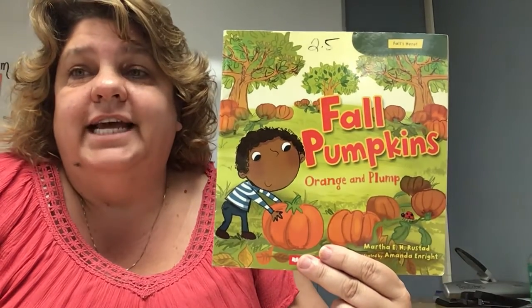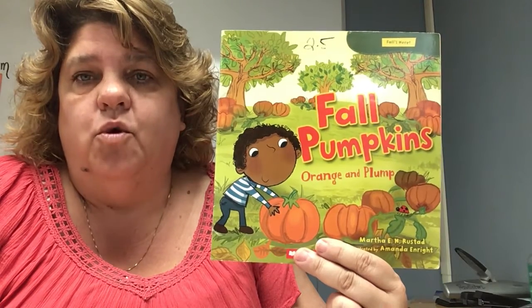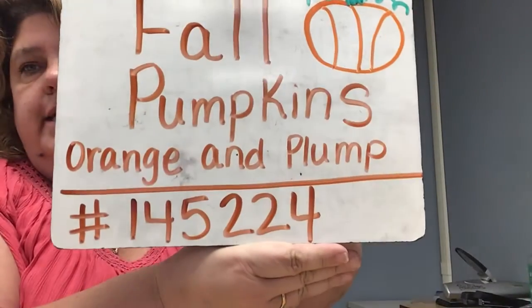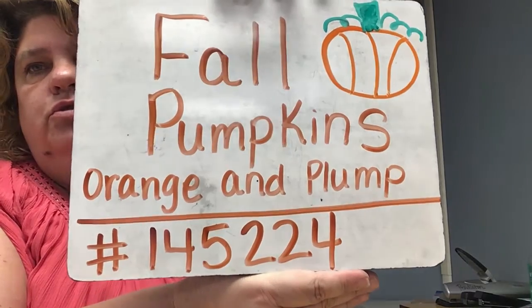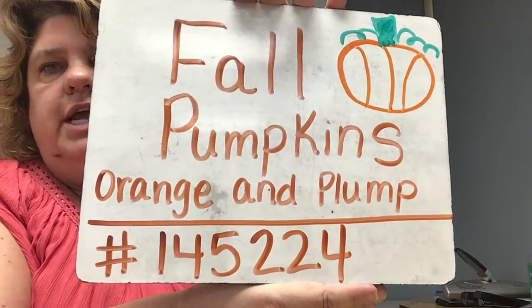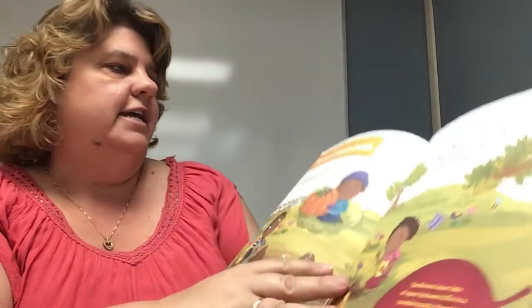Hi guys, Miss Maine here with today's nonfiction story: Fall Pumpkins, Orange and Plump. If you would like to take the AR quiz, the number is 145224. Fall Pumpkins, Orange and Plump. Let's see what kind of good information we can find out about one of Miss Maine's favorite things.